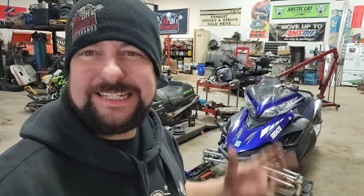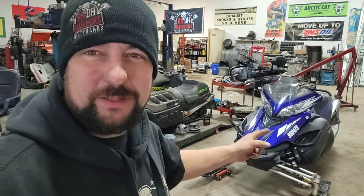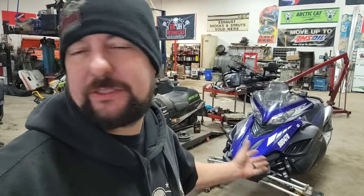Welcome back to Redneck's Dirty Hands, I'm Pete. Today we're going to be doing a little bit of work on this Apex here. This is an '07 Apex — Yamaha reliability, we love them, they're great trail riders.